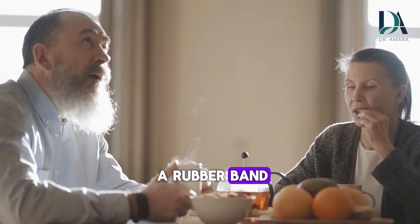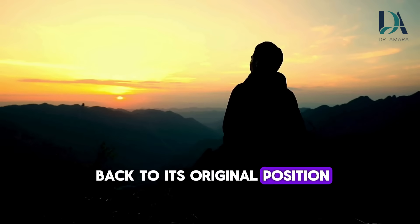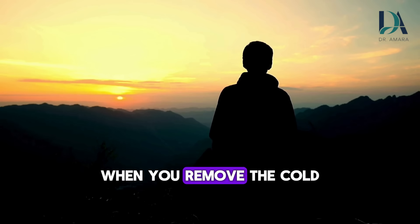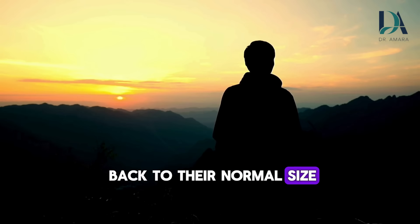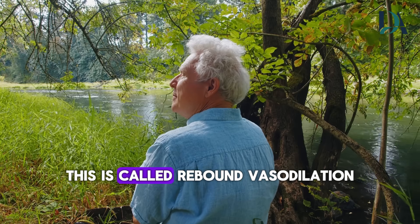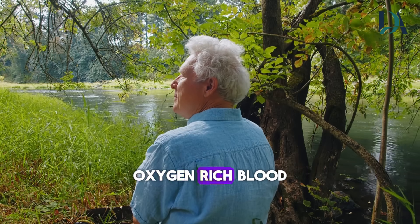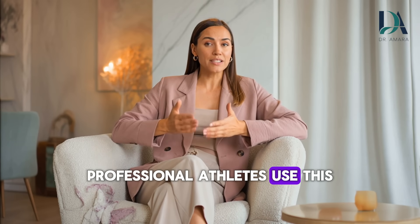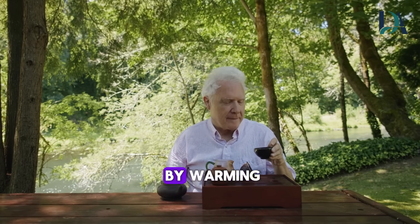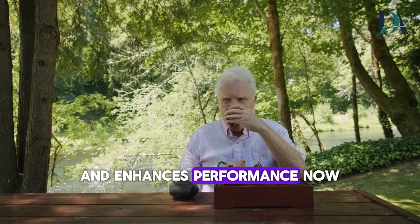Think of it like a rubber band. When you pull it tight and then release it, it doesn't just go back to its original position — it snaps back with force. Your blood vessels do the same thing. When you remove the cold, they don't just open back to their normal size. They expand wider than they were before the cold was applied. This is called rebound vasodilation, and it floods the area with fresh, oxygen-rich blood. Professional athletes use this exact principle in ice baths and cryotherapy — brief cold exposure followed by warming creates a circulation surge that speeds recovery and enhances performance.